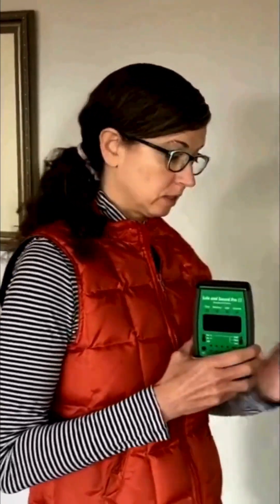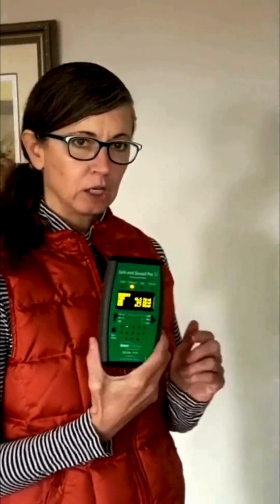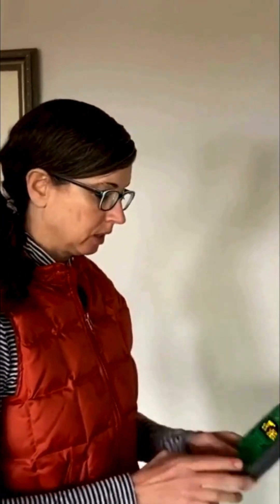Now we're going to go ahead and test the unit as it's all set up. I've got a podcast playing, which I'm hearing coming through just fine. Now we're going to see what kind of levels we're getting from the monitor. Right here, my levels are around 90 to 150 microwatts per square meter — about the same as the background levels we had before. So I'm not getting too much at this distance.